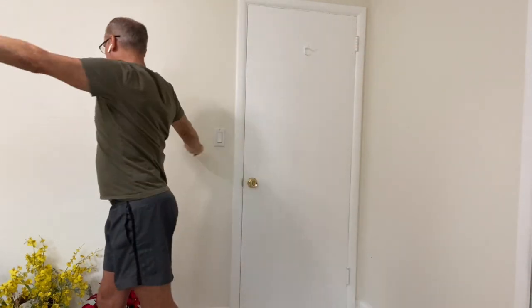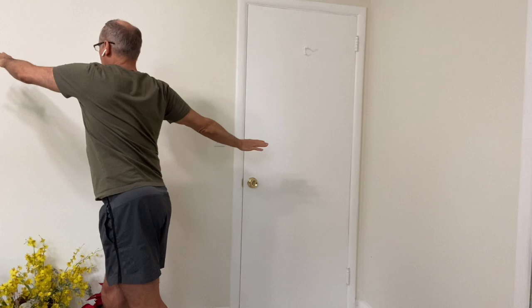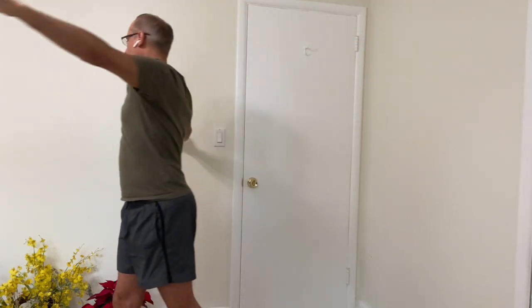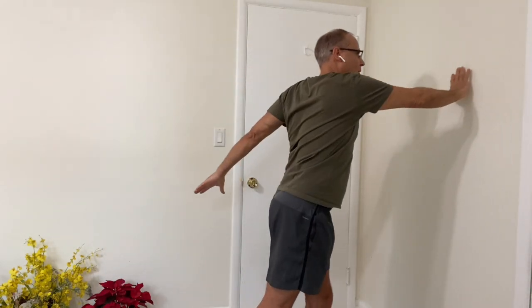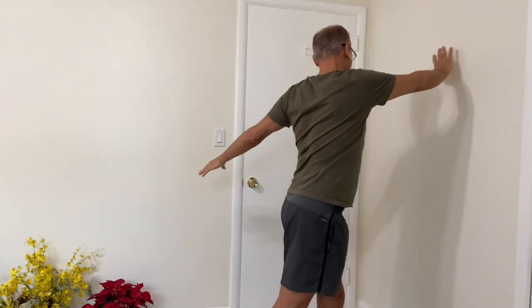Let me say this about the balance exercises we'll be doing today. If you are at a more beginner level, you may want to hold the back of a chair or even a wall or a door frame. So you make that decision on your own. If what I do is too challenging for you, start by holding on to a chair. And as you progress with the exercises, you'll be able to not use that support and do the balance just by yourself.